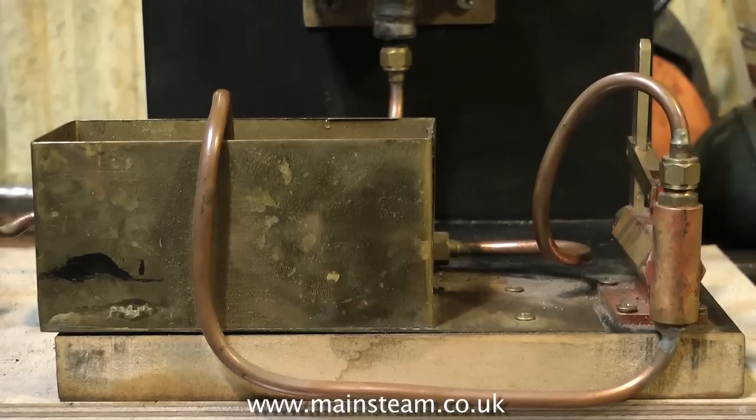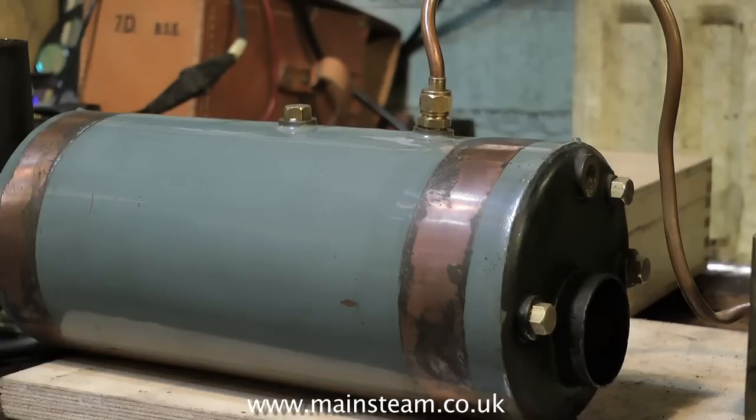What I usually do is pump up the boiler to twice the working pressure with water. Then if the boiler fails, there is no explosion. You may get a little wet if the boiler does split, but that's nothing really.